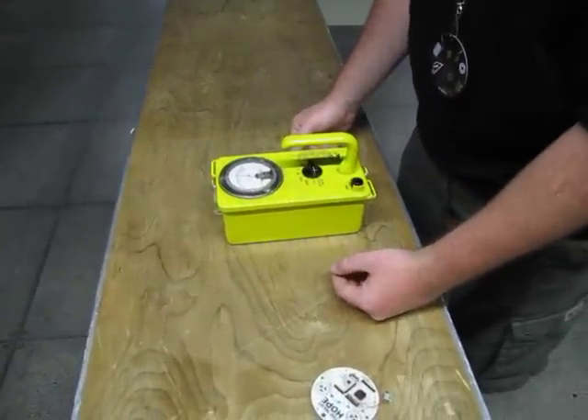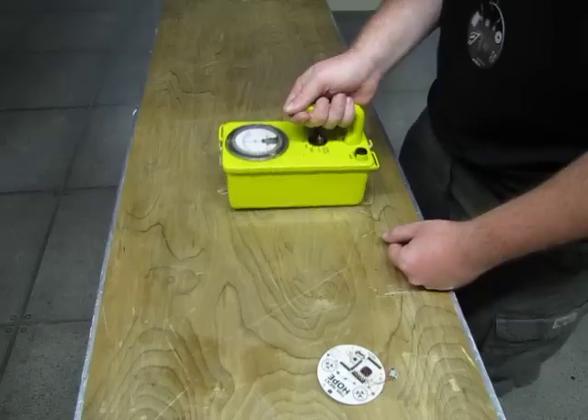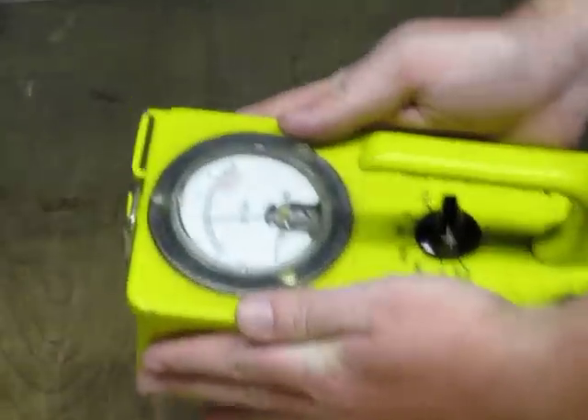I also have my badge on. You do have your badge on — it's responding to you. So I can go away from Kinsey and it'll go down, and as I get closer to Kinsey, it'll go up.